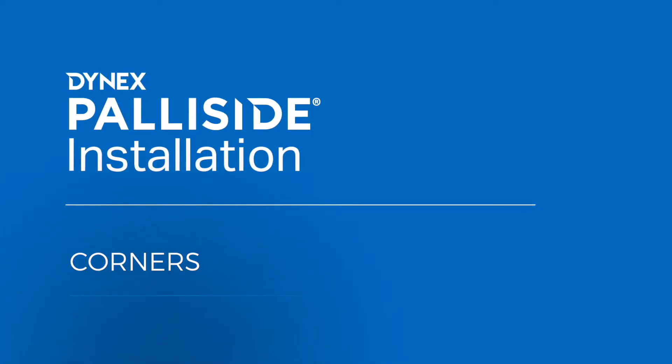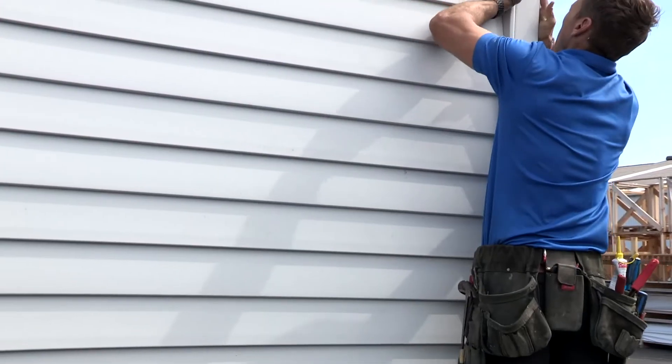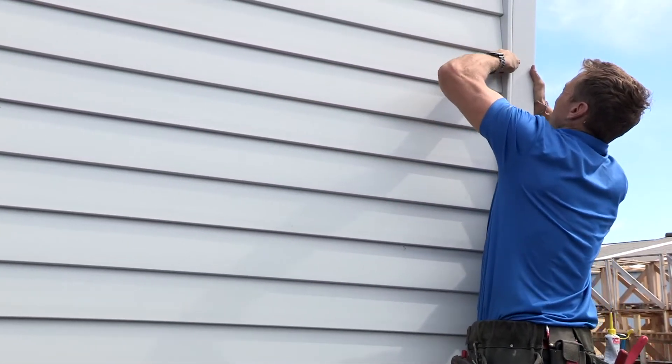Palisade installation starts with preparing the corners. There are two options for external 90-degree corners: corner soakers, the most common option, and box corners, a stylish new option for corner treatment that suits window facings perfectly.